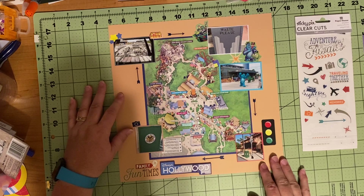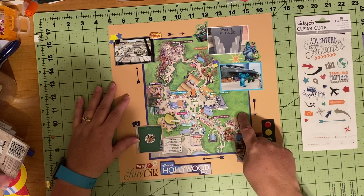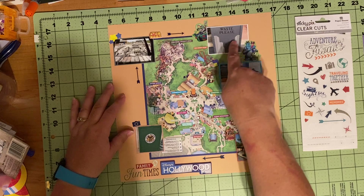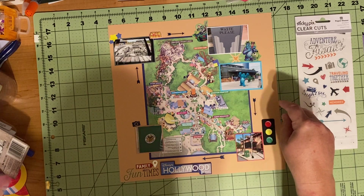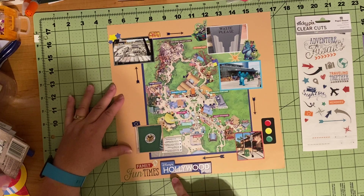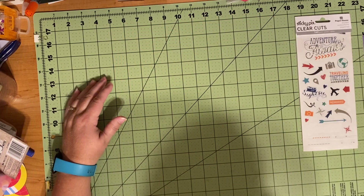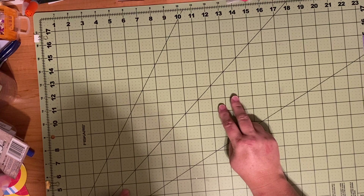I do have to double-side tape some of them down because they're not as sticky anymore, but I'm okay with that. I matted the map on some blue, and these are pictures from the general areas — the Millennium Falcon from Star Wars Galaxy's Edge, a trash can outside Toy Story Land, a parade with Sully in the animation courtyard, and a stoplight between the Tower of Terror and the Rock and Roller Coaster. This is the last Hollywood Studios page. I'm excited to say I'm moving into Epcot — Epcot, Magic Kingdom, and then Star Wars.